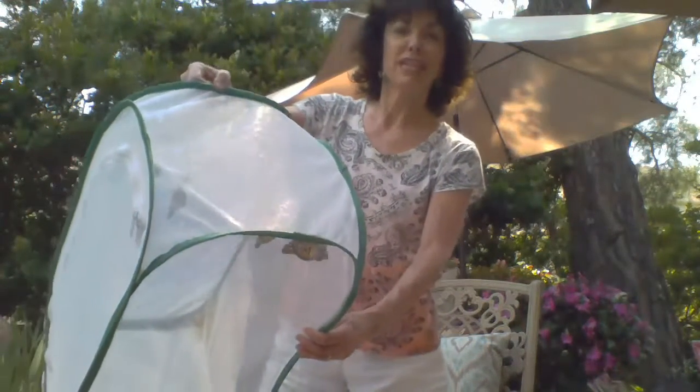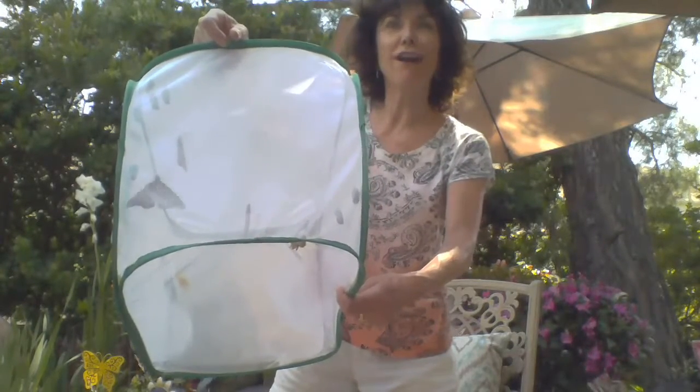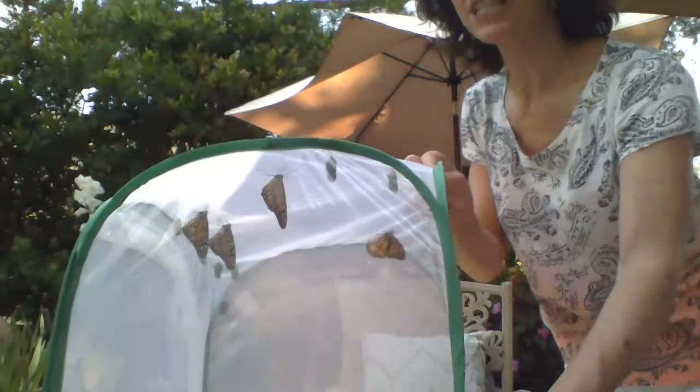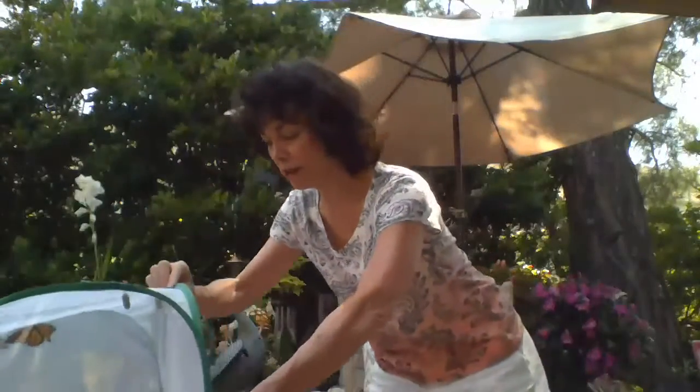In case you couldn't see — can you see the butterflies? They're just hanging. One, two, three, four. I can't see through the mesh very well, I'm sorry. Let's see if you can see. Here are the monarch butterflies — one, two, three, four, ready to go. There are still some chrysalises. As you see them flipping around, they are ready to go.